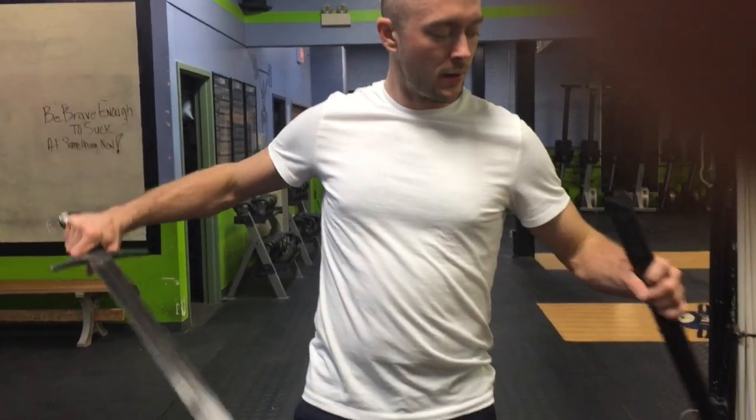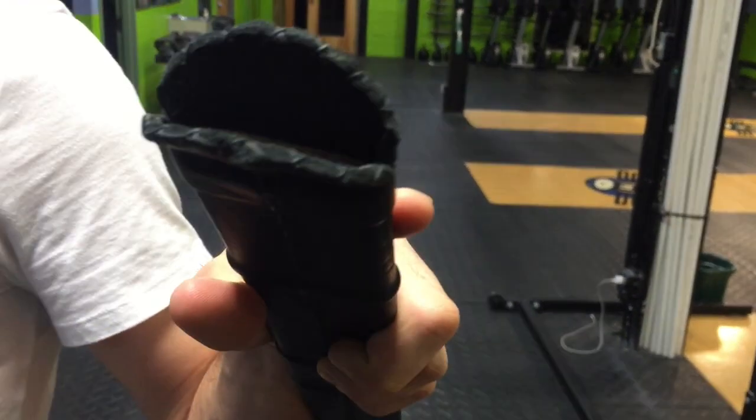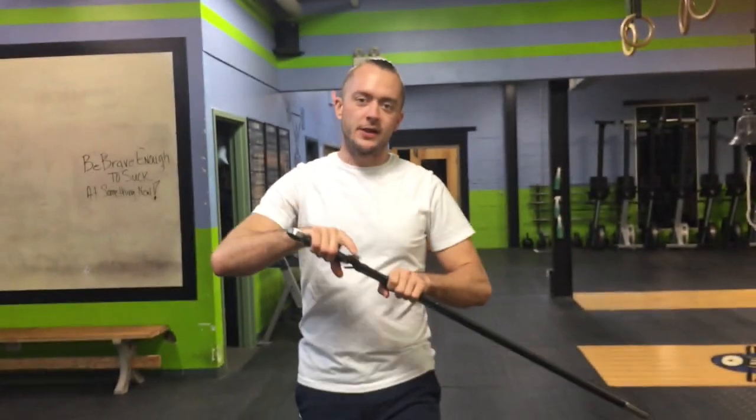It draws really nicely. As you can see in there, it's all wood inside. I want to do some close-up looks at the scabbard and then do some cut testing. Let's get to it.